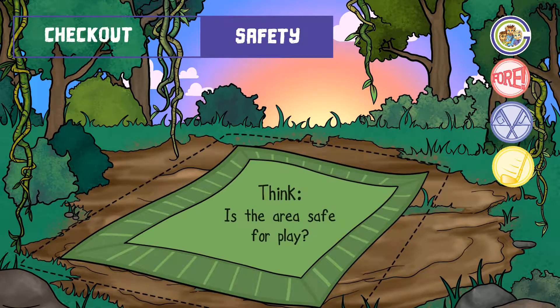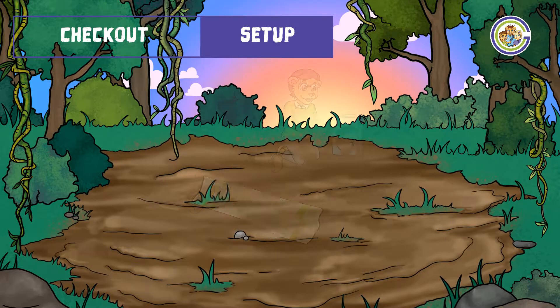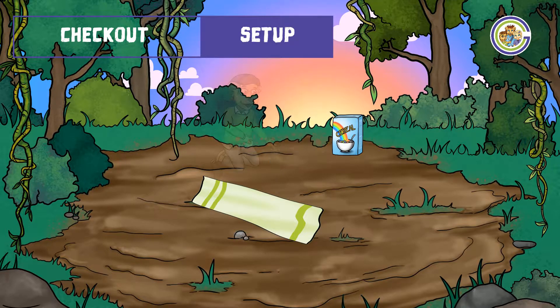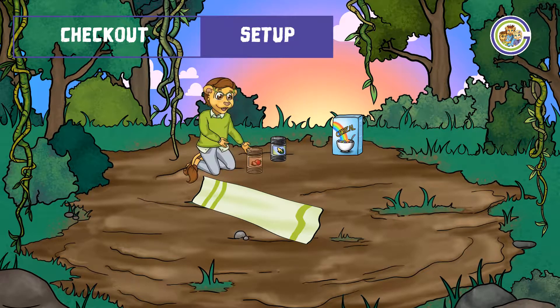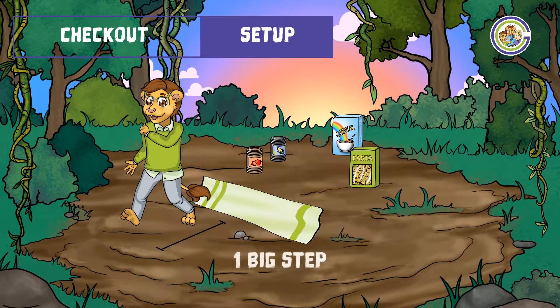Please ensure the area is safe and you also have permission to use mum's pasta. Start by laying the towel down on the floor in the direction Loki has here. Then position your dry food just a few steps ahead of this towel. After that, take one big step away from the towel to determine your start position.